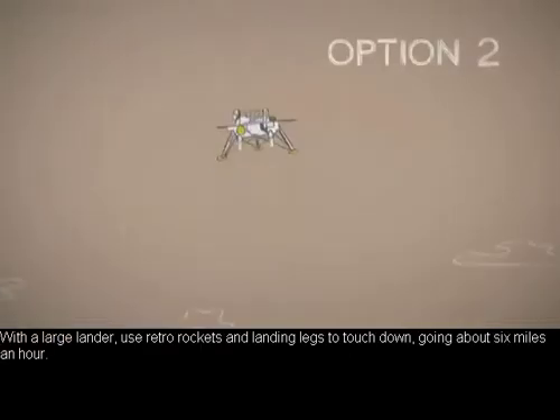With a large lander, use retro rockets and landing legs to touch down going about 6 miles an hour.